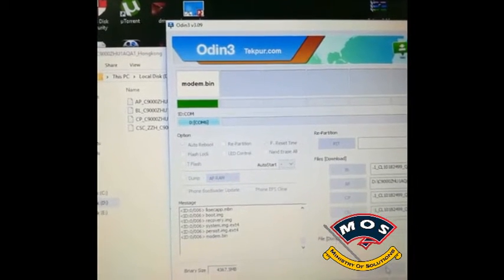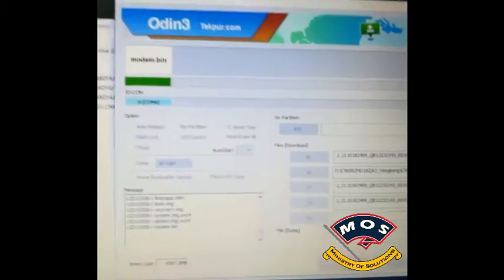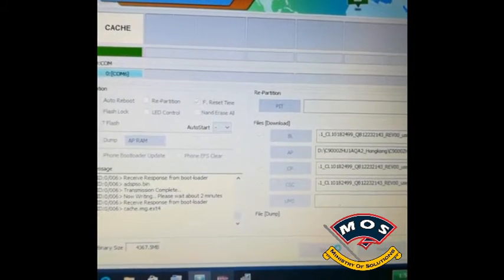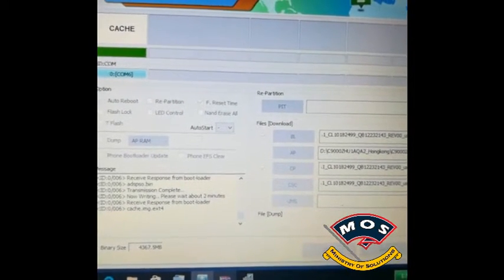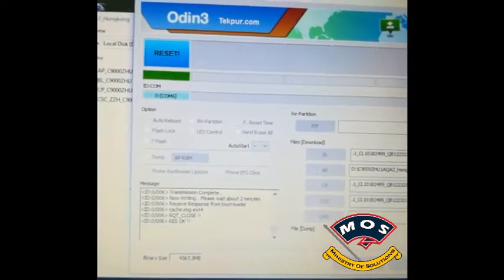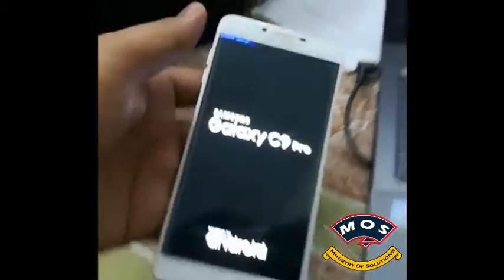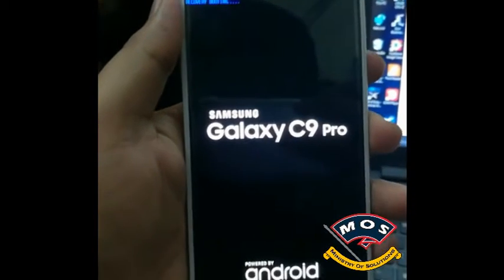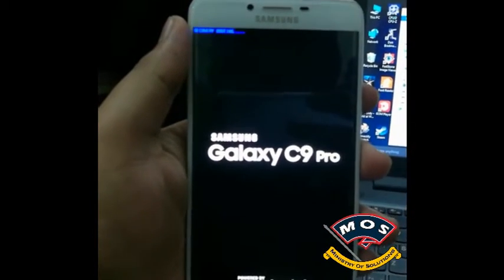Hello viewers, this video has been sent from one of my followers from Pakistan as proof that this firmware is working on the C9 Pro. As you can see, the flashing has just finished and the phone is just booting up, so the boot will take a long time.